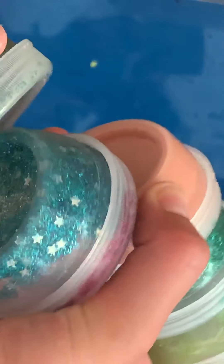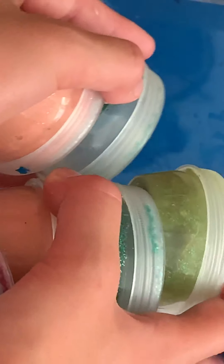We also have these little mini slimes. We're actually just going to show you guys them — we're not actually going to open them. They're just these little mini slimes we picked up. They're regular slimes with some stuff in them, and we'll show you guys that in a different video. Just not today because I think it's too much.